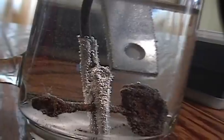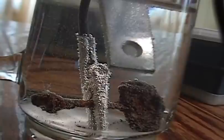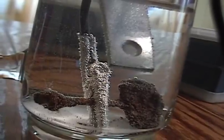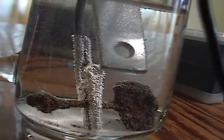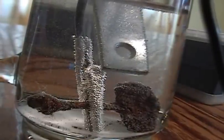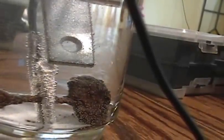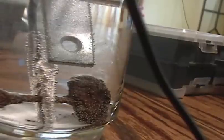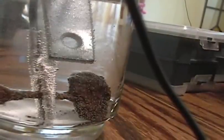We have baking soda mixed in there with some water. Now I'm going to turn on the power. I put the positive clip on — the power is now on. And you can see some of the rust is falling off now. It's really starting to bubble now, isn't it? Bubble like mad. I hope I don't ruin my alligator clips doing this.